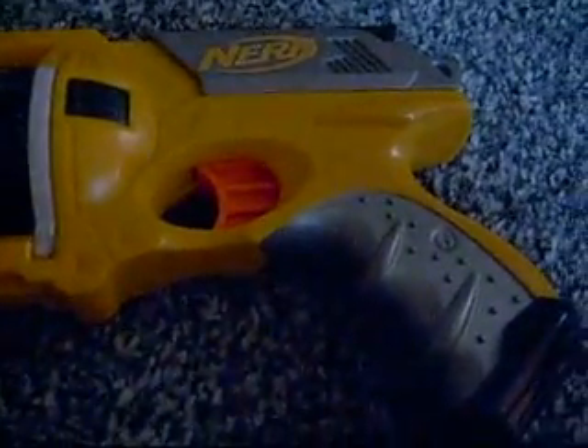Hey, this is Lego Nerf. This is my first Nerf video review. Today I will be reviewing the Maverick. The Maverick was supposed to be created like a revolver, I guess, because of how it has that cylinder — I can't remember the exact term.